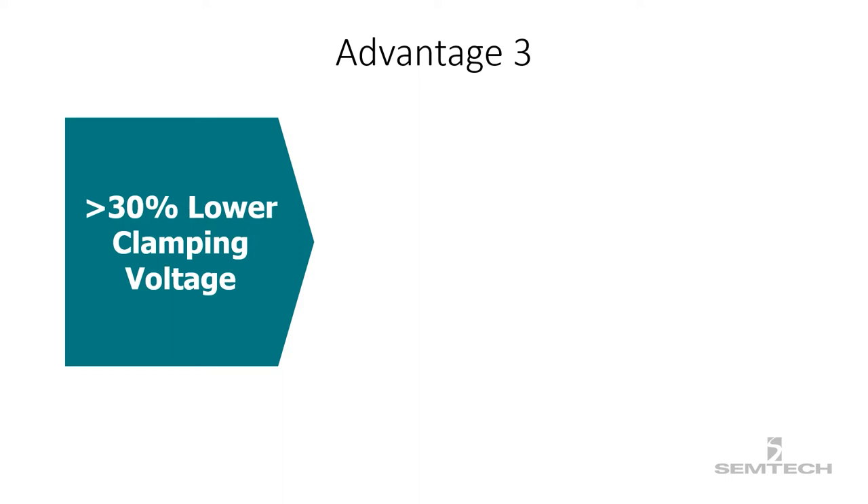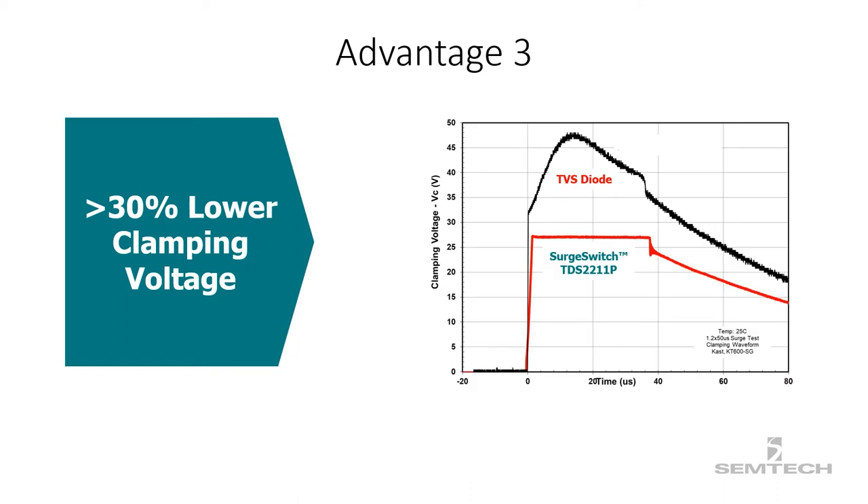Third advantage: the clamping voltage of a surge switch is typically 30% less than the clamping voltage of conventional TVS diodes. And this is due to the extremely low dynamic resistance of the MOSFET in the surge switch.